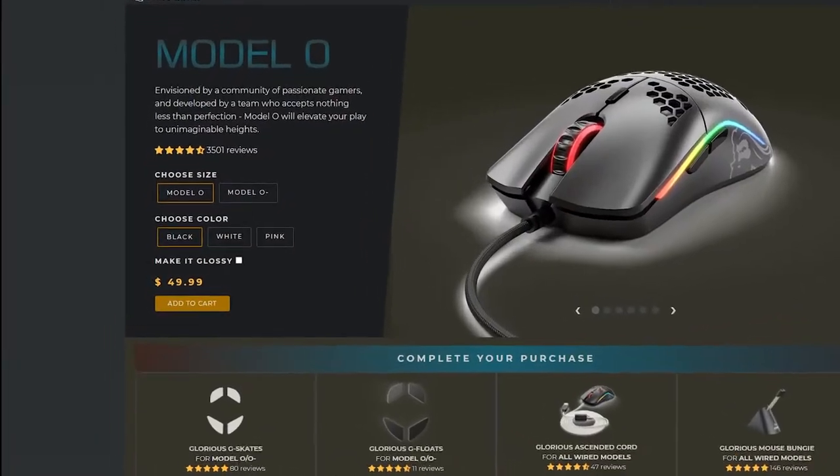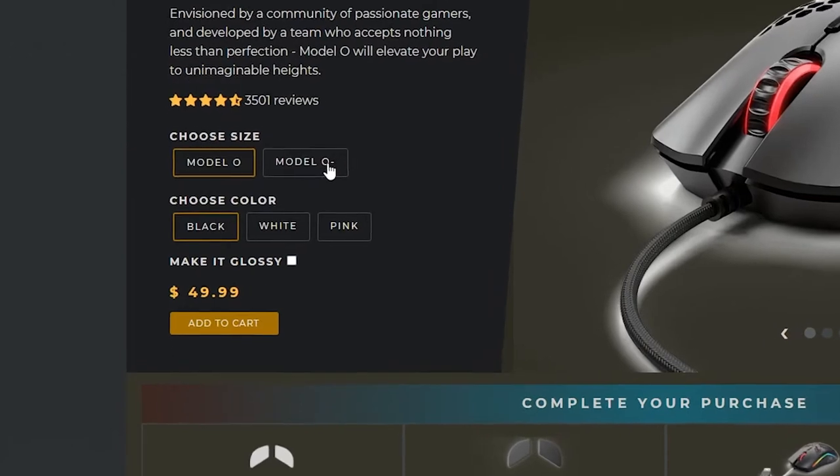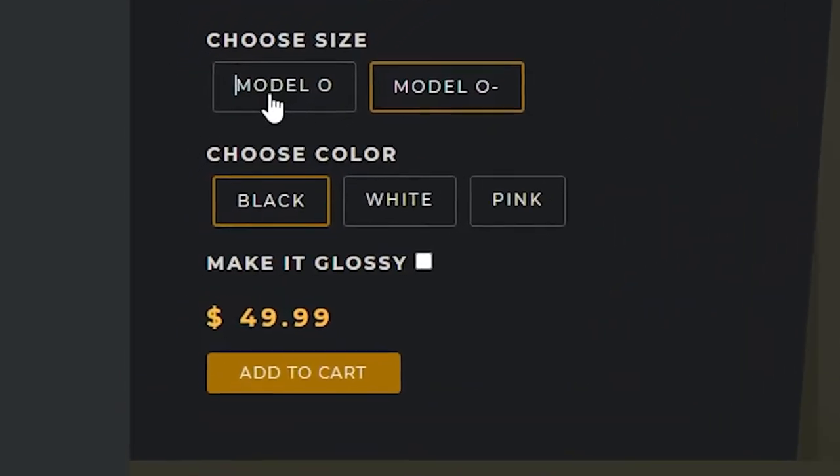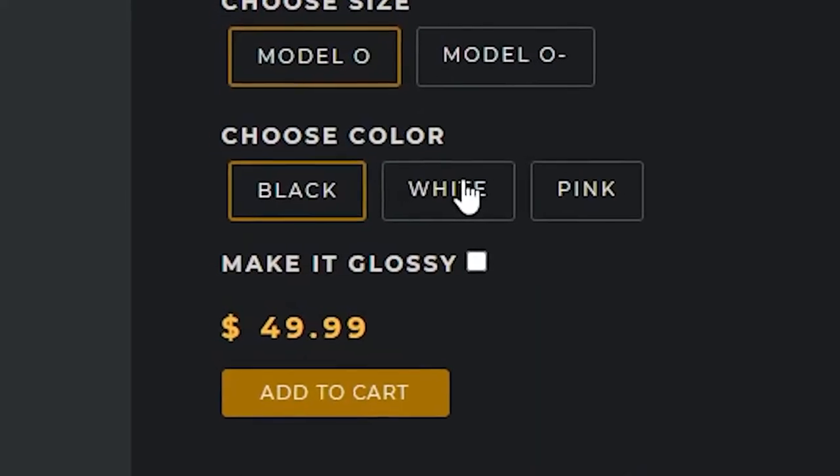And I'm not like a pro gamer or anything like that, I'm far from that. But this gets annoying. And also, I thought it would be a fun review because there is a mouse out that I can't remember — I think it's like about $100, around $100. And it's like the Model O, the Model Minus.